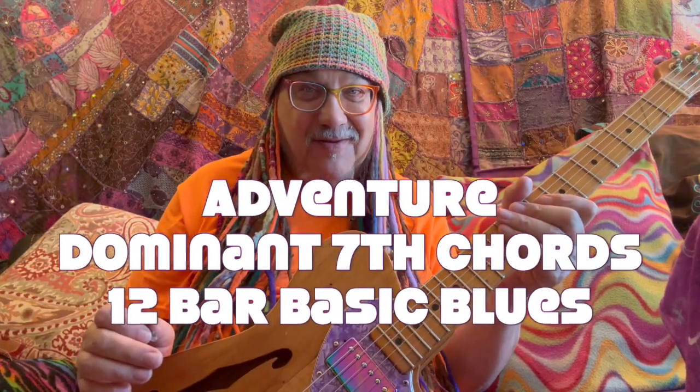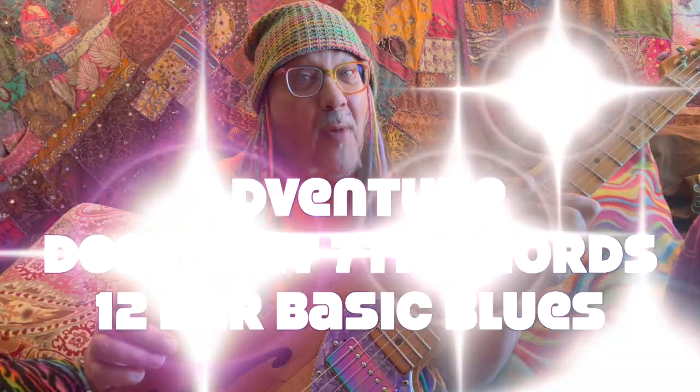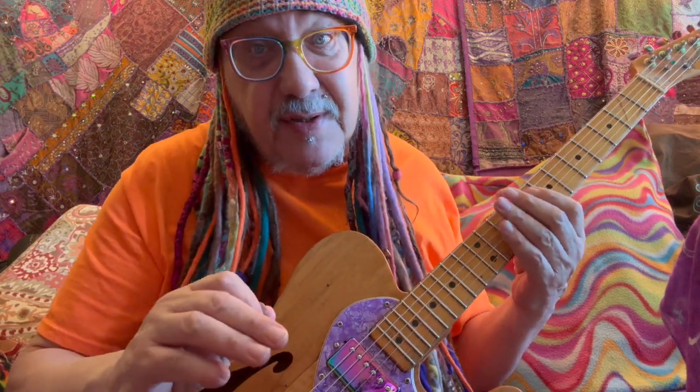Hi, I'm Robert Noah. I hope you're ready for a multi-adventure. This is great for beginners in learning a 12-bar blues.